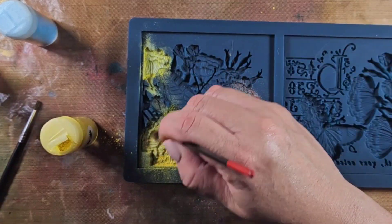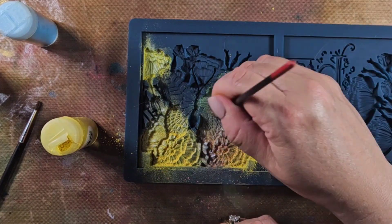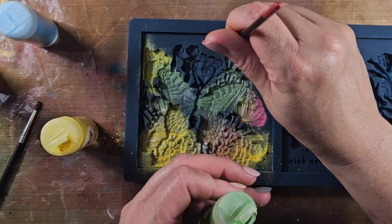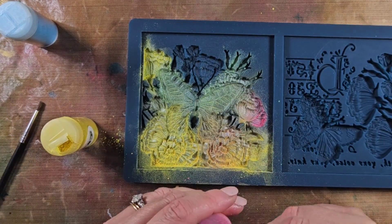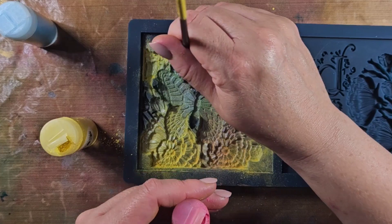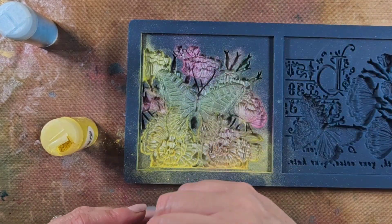You can use whatever variety of colors you'd like. I'm going to speed through this process, but you can see I'm using three different types of powders: the green, the yellow, and the pink that came with the Trest Jolie September kit. This would work with pretty much any type of mica powder you have in your stash, so definitely give it a try.